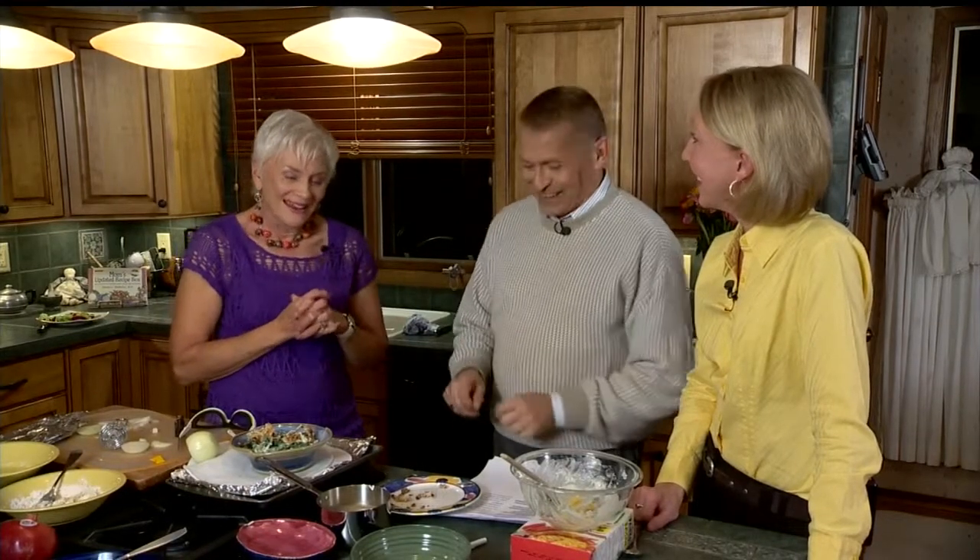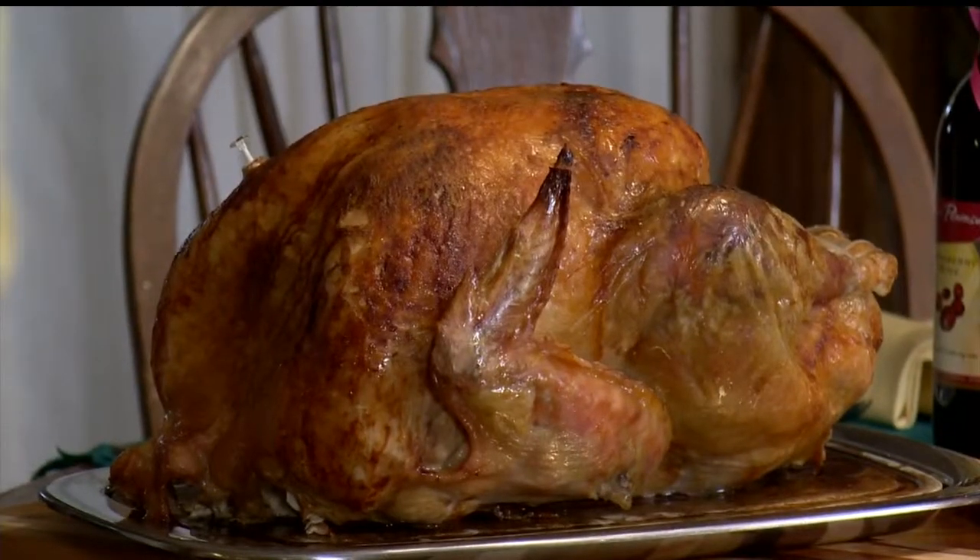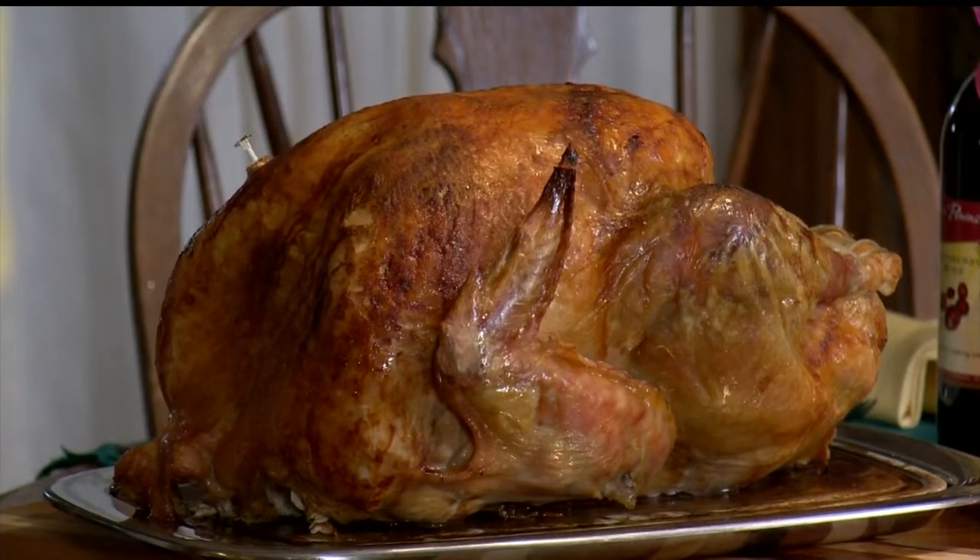And the secret for the juiciest, moistest turkey? I tented the top, but not real tight, with foil — for the first three-fourths of the time. Then at the end you take the foil off. You do not have to baste it — the basting does nothing, it just runs right off. So you just oil it at first, put a little bit of seasoning on top, tent it lightly, and bake it at 325. For the 22-pound turkey, it was supposed to take four hours but it took five. You must use a thermometer — 180 degrees in the thigh and 165 in the breast.